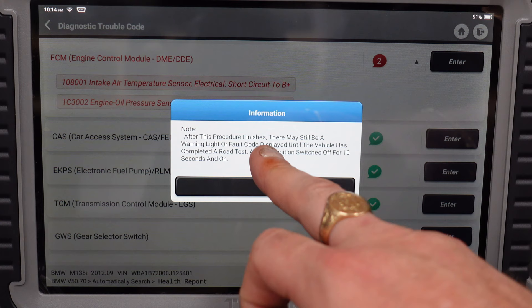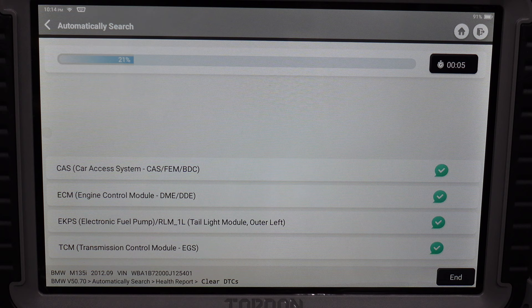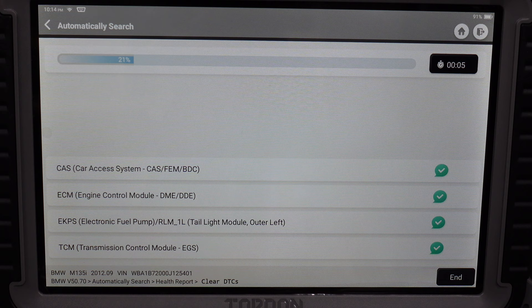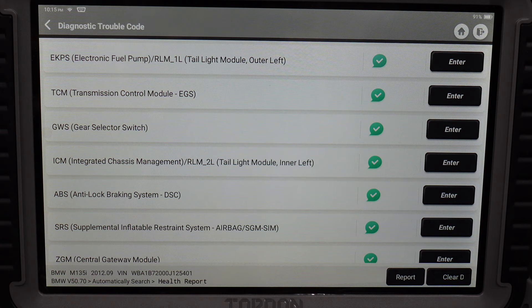It tells you that after this procedure finishes, there may still be a fault code displayed until the vehicle has been on a road test and the ignition has been switched off for 10 seconds and back on. We'll click OK and scan the car to make sure there are no codes. All modules now report back green — as I said, the wrong version codes that you would have seen before have all disappeared because I've corrected all the coding on all the retrofit parts.